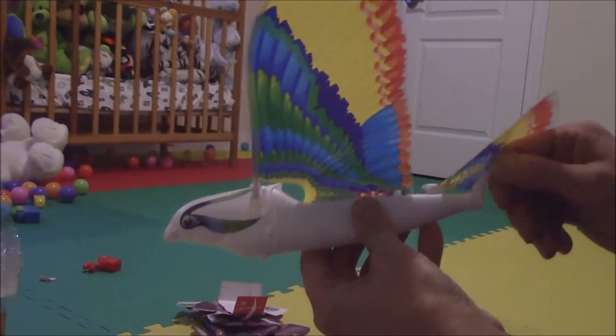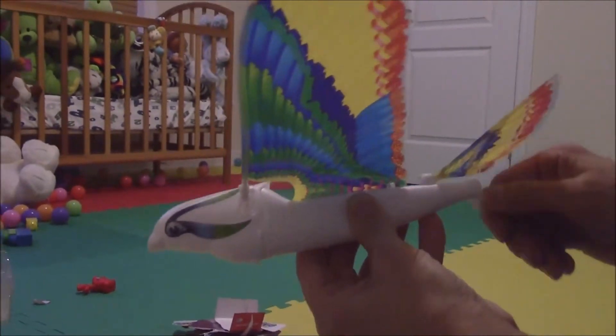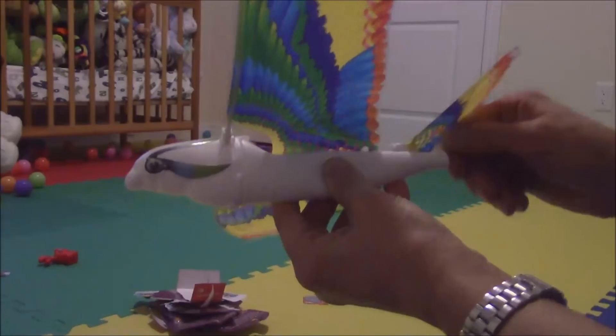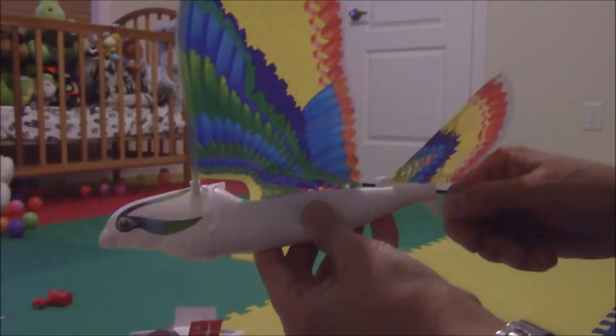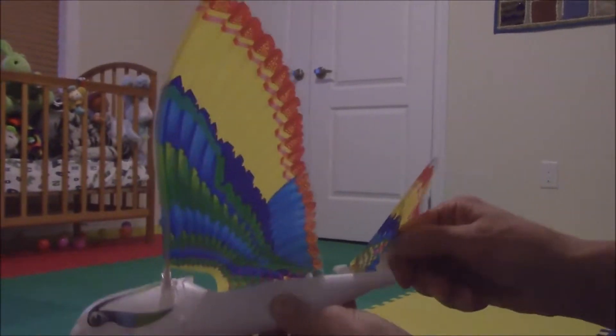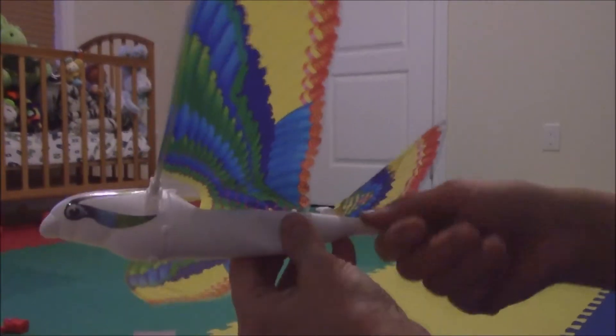Number 1: wind up the bird. The crank is under the tail covers. Number 2: the tail covers can be moved around to point the flight direction. Number 3: to start, press the small pin under the right wing.